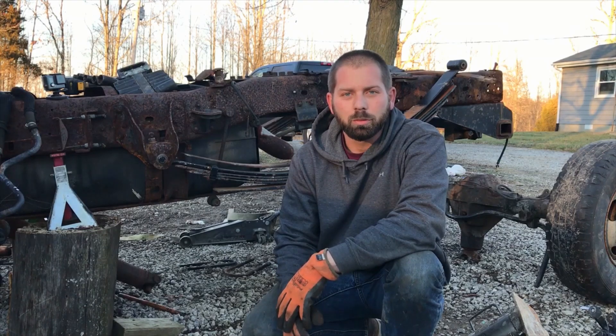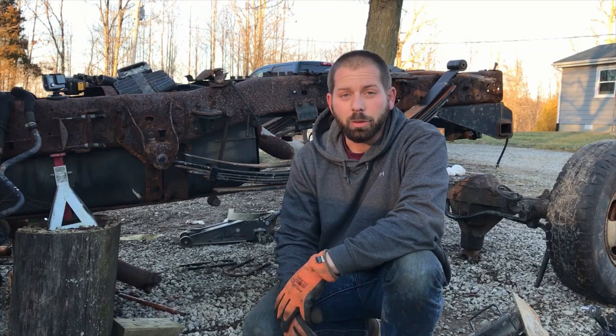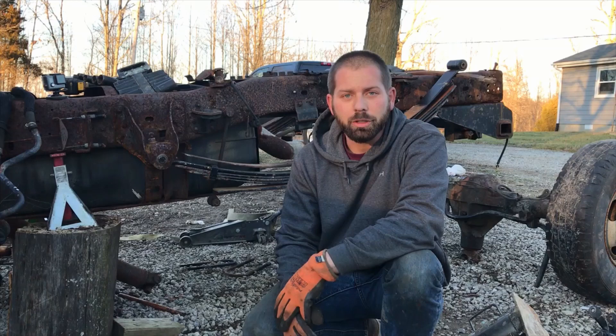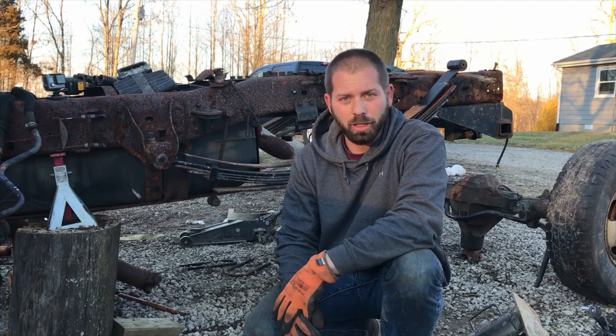We're back at it on this project rust bucket. We went ahead and put the pinion seal in, torqued the nut down, and it's ready to go underneath the truck. We've got a used pair of leaf springs here to replace our old broken ones, and we're gonna roll this rear end under here and get it bolted up. We've also got two new universal joints for the drive shaft — we'll put those in later before this truck goes back together, in a different video.